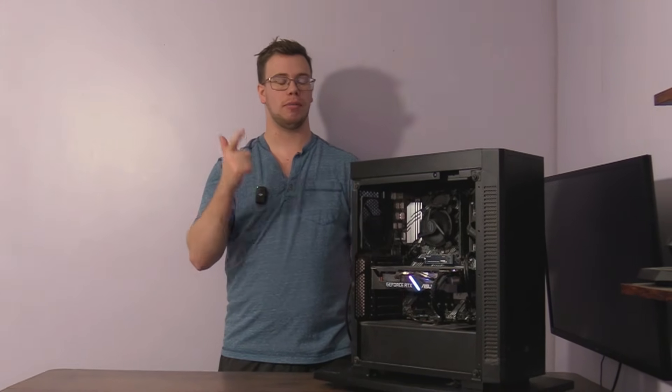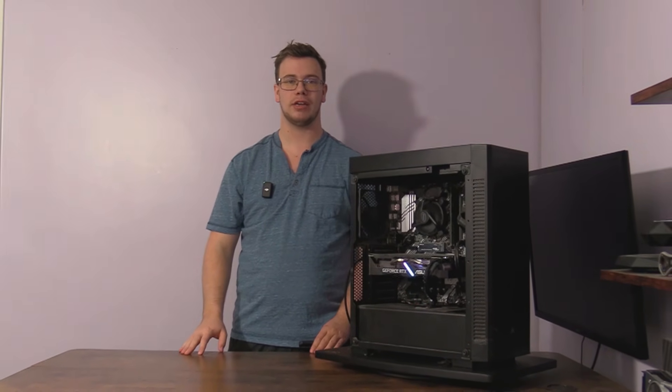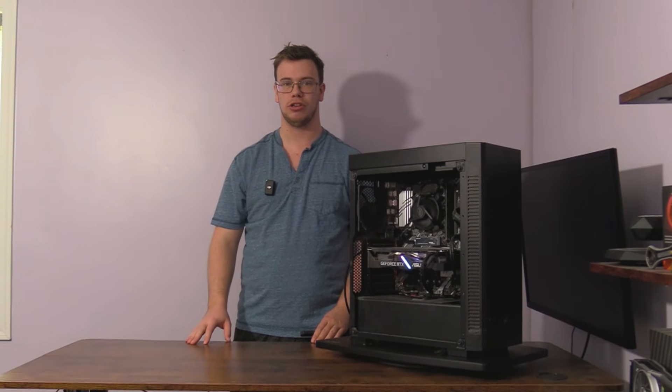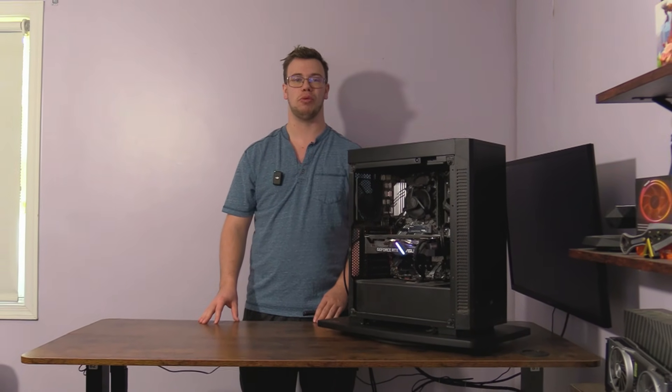Hey guys it's TechGran here. In today's video we're gonna be fixing my brother's PC. I just woke up this morning to work on YouTube stuff and get ready for the next big video, because we're doing a $500 PC build video.